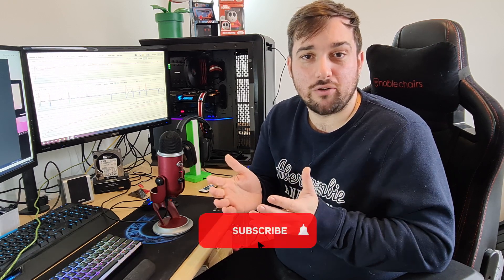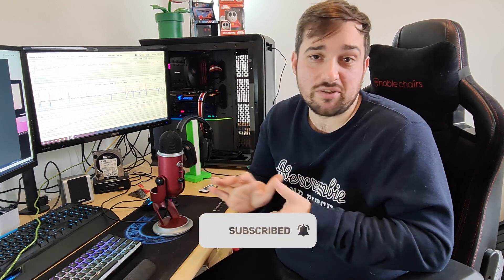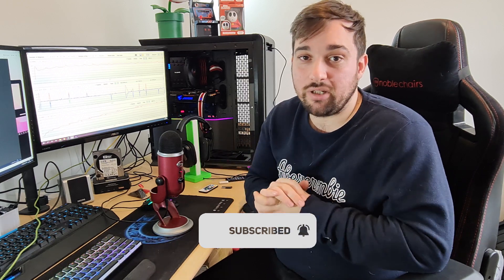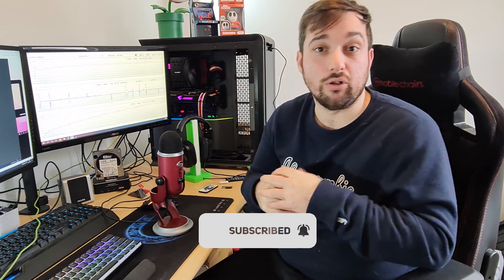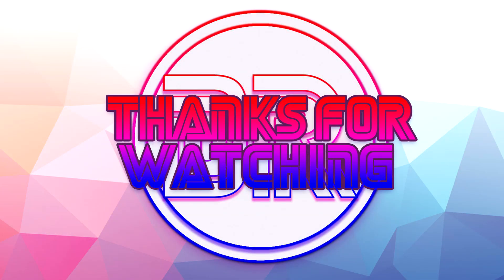I can't fault it at all. I hope you enjoyed the video and it gives you some useful information if you're looking at this motherboard. Please don't forget to subscribe if you haven't already, hit that thumbs up, and leave me any comments below if you have questions about the motherboard or want to tell me anything I've missed. I'll see you in the next video — cheers guys.